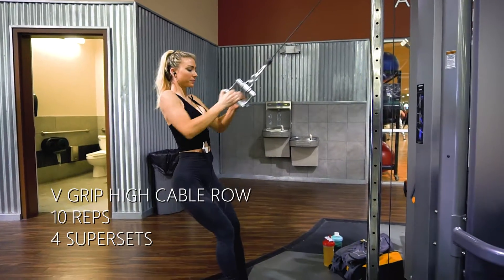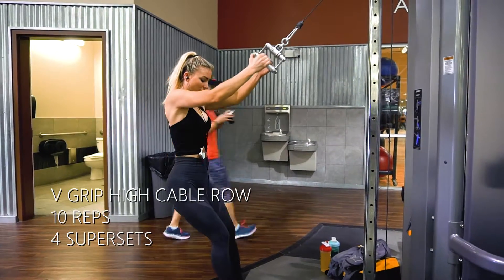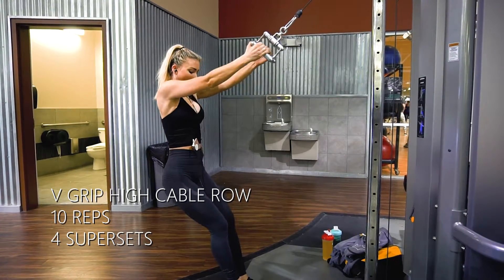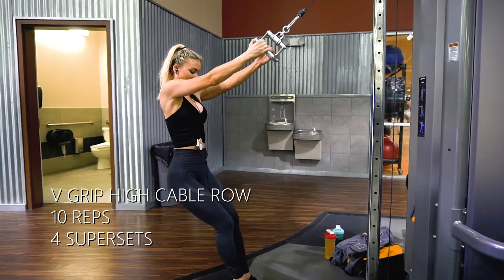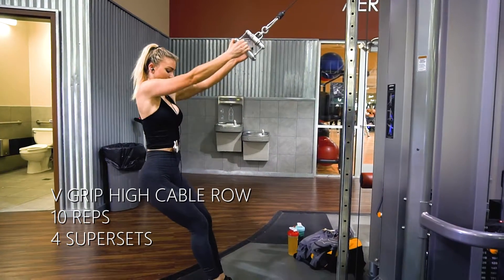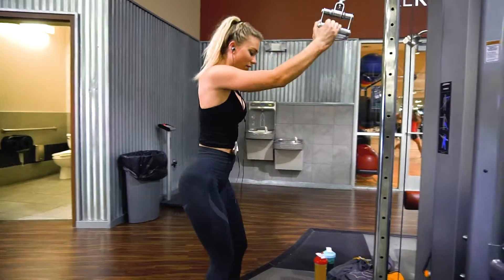On this high cable row, the tip I can give on this one: stand a little bit away from the machine and then let your body kind of lean away from it, just because it does get a little heavy and it will pull your body in. On this we're just going to be pulling back with our elbows, and at the back of the rep we're going to be squeezing our shoulder blades together.